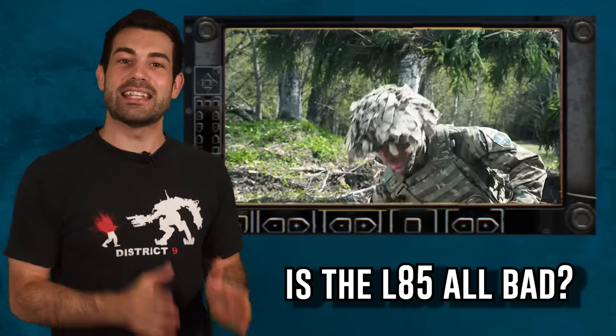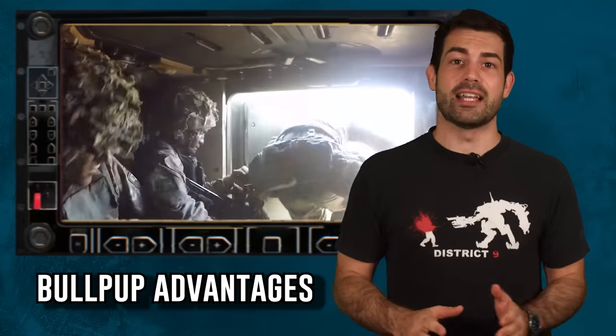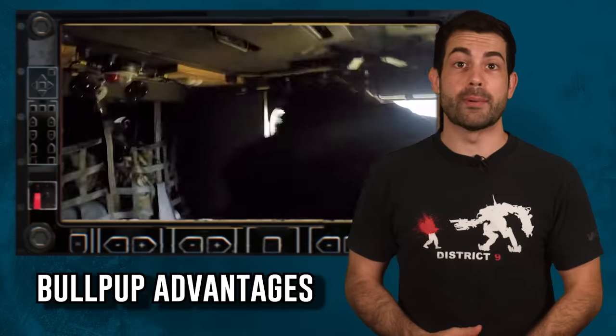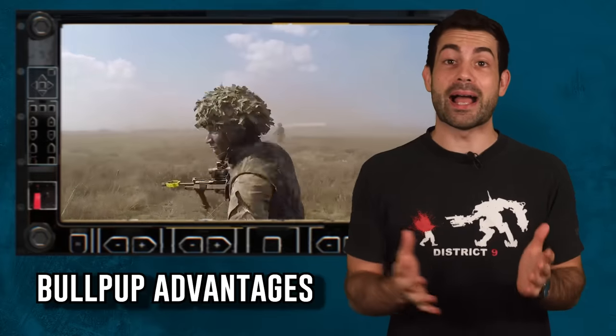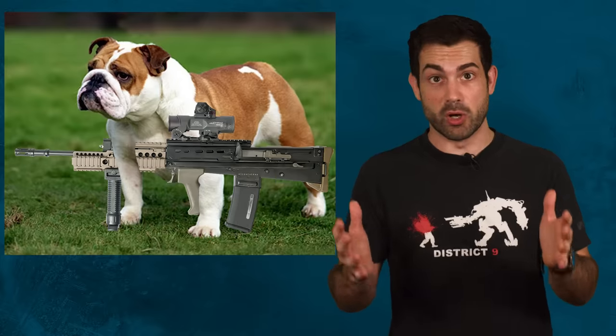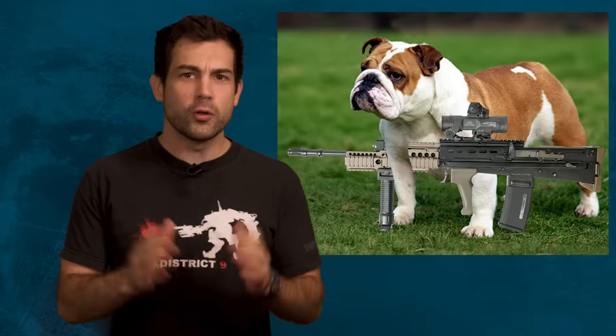In order to do that we'll have to get into British Army doctrine with the bullpup rifle. The main benefit of this design is having a more compact weapon, and that's useful when you're trying to cram a bunch of soldiers in the back of a small armored vehicle. The term bullpup actually comes from the term English bulldog, which means an ugly, small, aggressive, and powerful dog — just like the rifle.